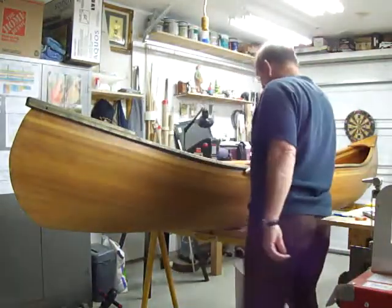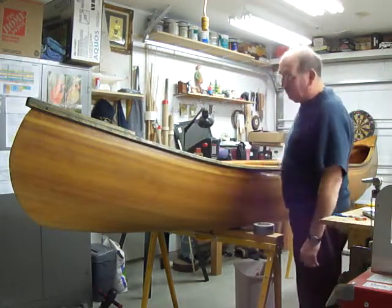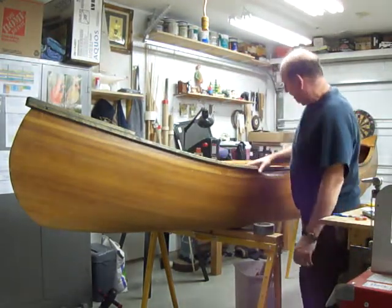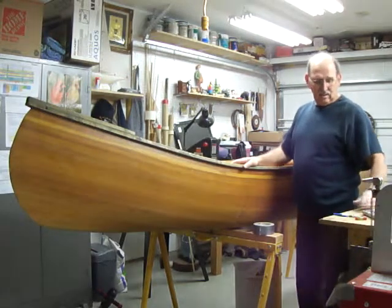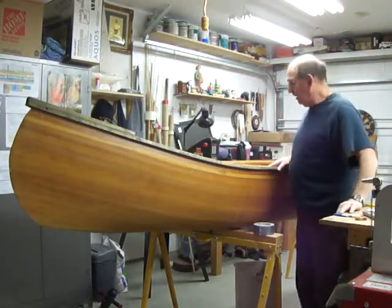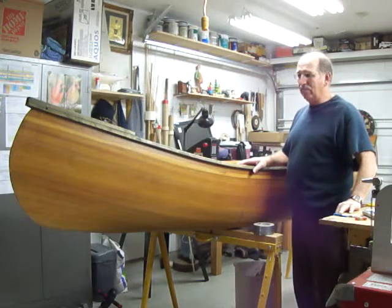Hello. This is a canoe I built a few years ago. When I bought the plans — I guess my wife got me the plans — I had them for about ten years before I actually made the canoe.